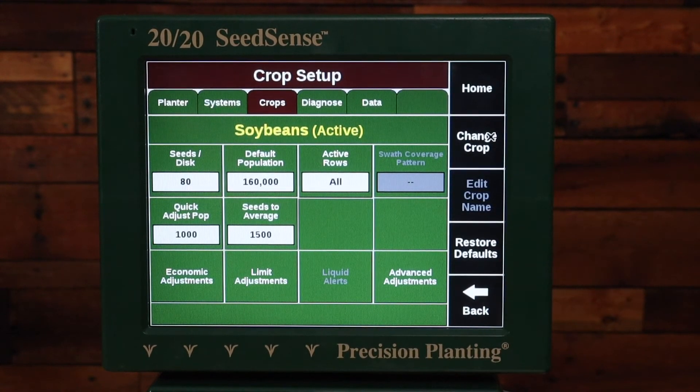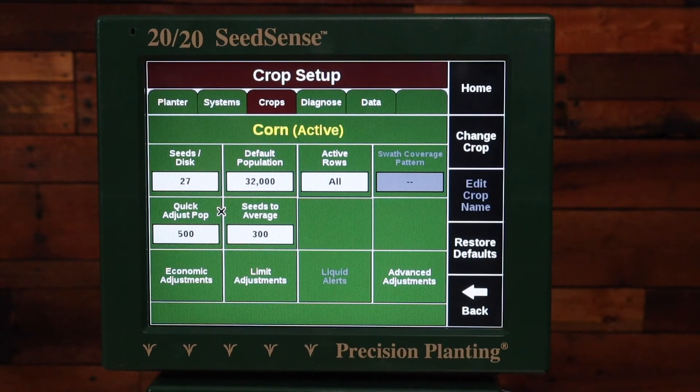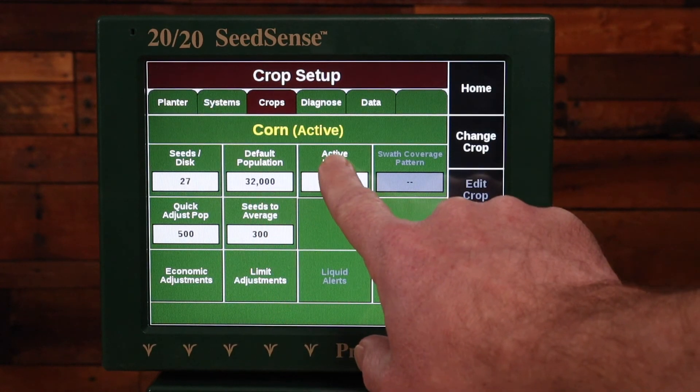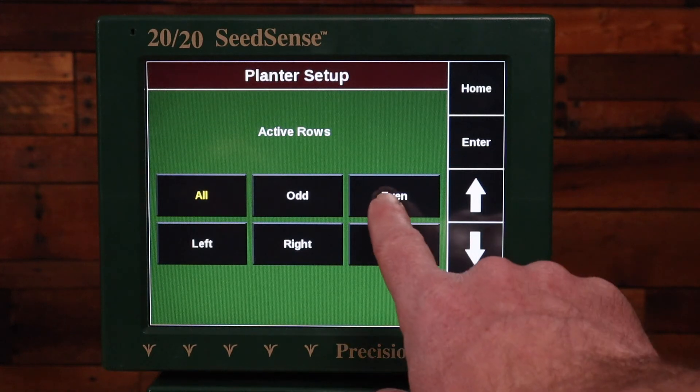Now I have my soybeans set properly. I'll change the crop and make sure that my corn is set up properly, so that when I go to change crops all I have to do is change the active crop and all the settings will be correct. I want to make sure my seeds per disc is accurate, my default population, and then active rows. Active rows needs to be what rows I'm using to plant corn. For a 1224 or 1632, the corn rows are going to be the even rows most likely. If it was a 1223 or 1631, it's going to be the odd rows most likely. So I'm going to choose even.